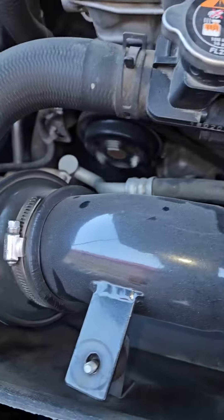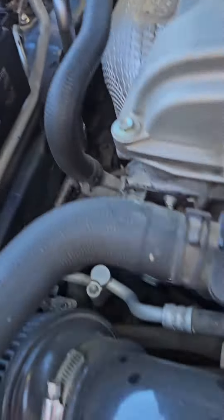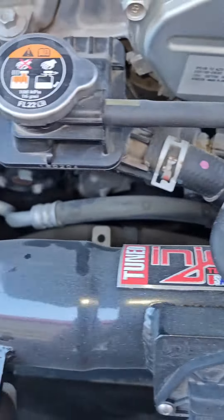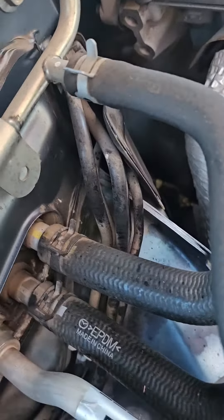If we don't find the leak on the exterior, we're going to have a problem because that's going to mean it's something on the inside. I'm hoping it's definitely not that — I guess we'll find out.